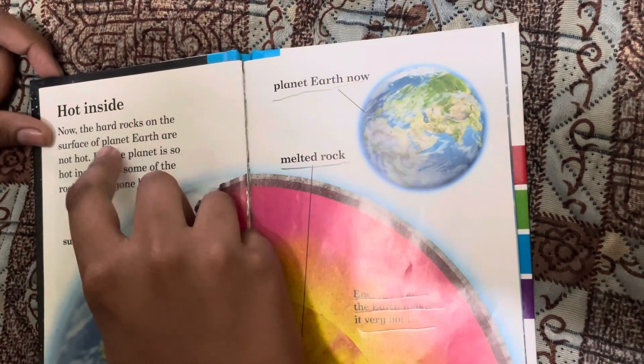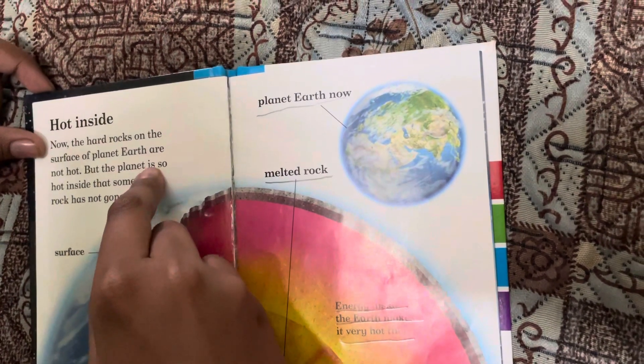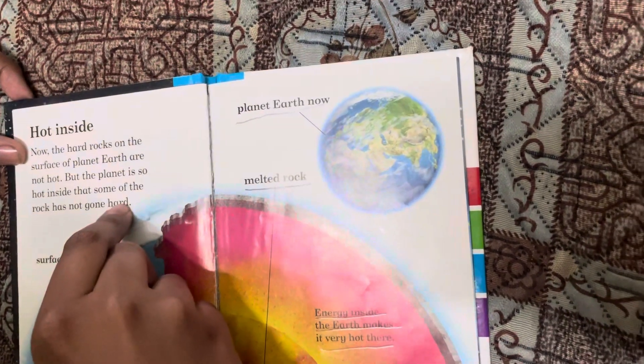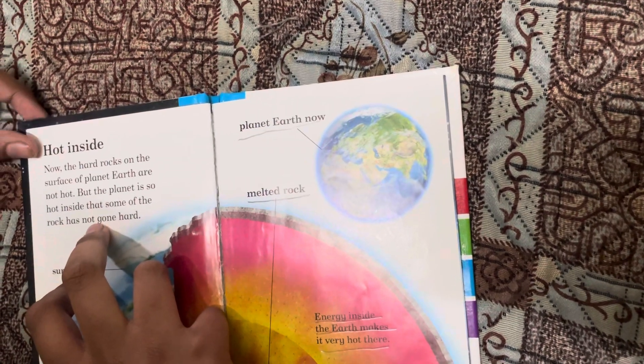Now the hard rocks on the surface of planet earth are not hot, but the planet is so hot inside that some of the rock has not gone hard.